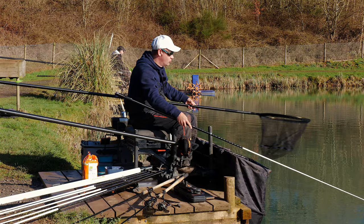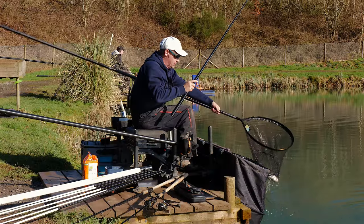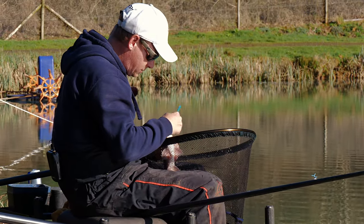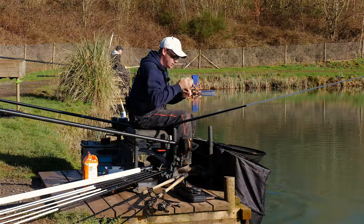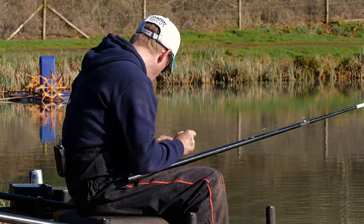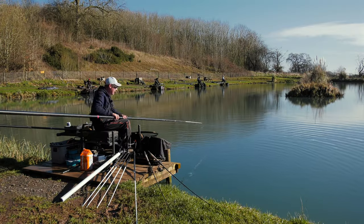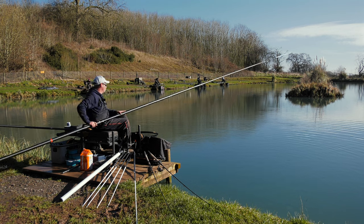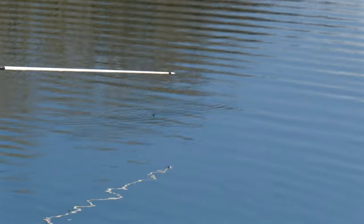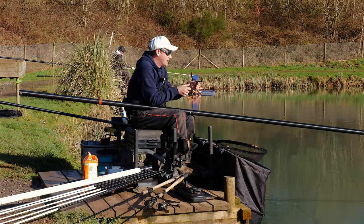So what I've done is I've set two rigs up, both quite heavy float because it's about six foot where we're fishing. Both with a bulk of number eights, two number eleven shots as droppers. Both hook lengths are the same, but one's a four inch, one's a five inch. So I'm just starting off on my five inch. And then my other rig, just my bulk, everything's just that little bit closer to the hook. So what I'm doing is trying to swing my rig out, lower my bulk down and just fold my float, so I can sort of bomb it down a little bit, and then just try and feed my maggots on my float.